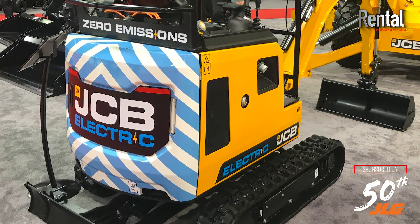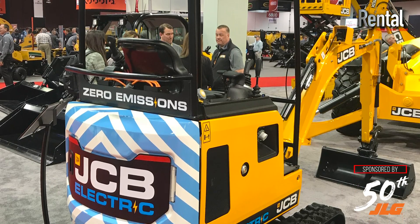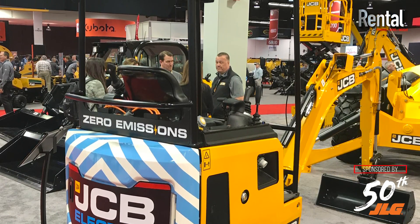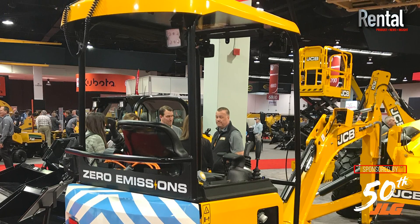We're talking about an electric excavator. Is this JCB's first electric excavator? It is the very first excavator that's been made in electric. There is a diesel version. Interesting that you said 'made electric' — this machine is actually part of the diesel machine program, so it is based on the same DNA as the diesel machine.